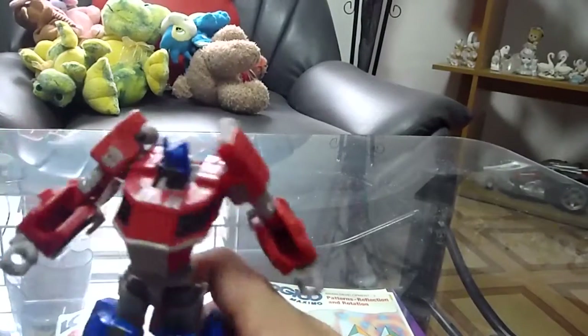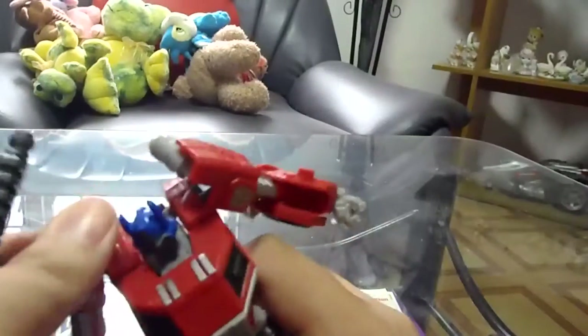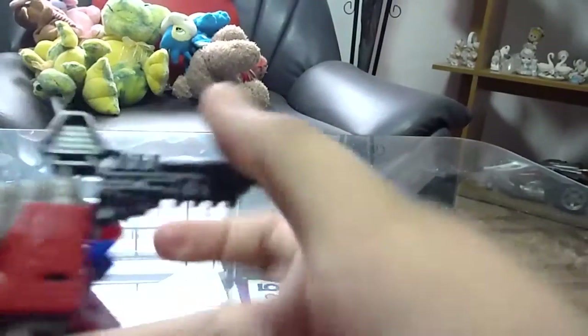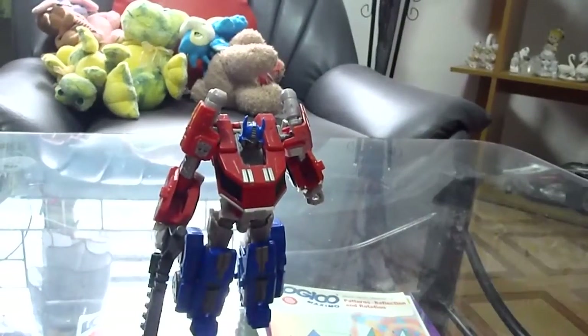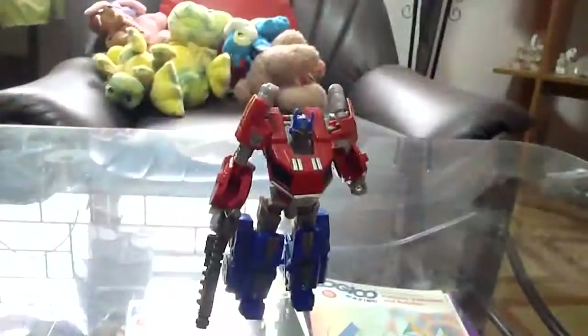For accessories, it comes with a G1 blaster — pretty cool. You can put it on as a shoulder cannon, or hold it as the Hasbro version, though that looks a bit off. Personally I prefer holding it this way. That pretty much wraps up this review of Transformers Cybertron Optimus Prime. See you next time, bye!